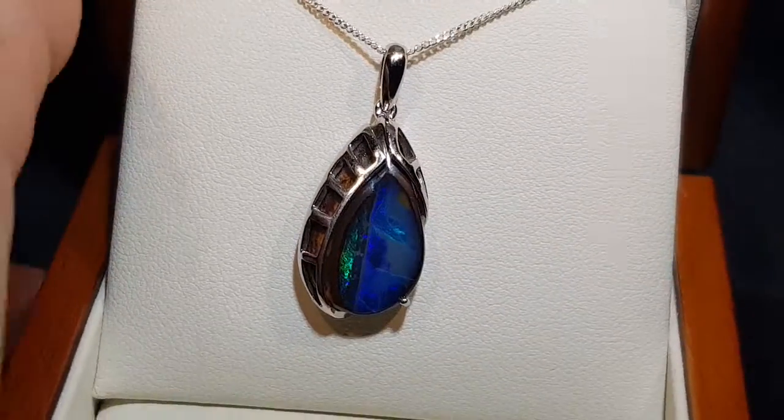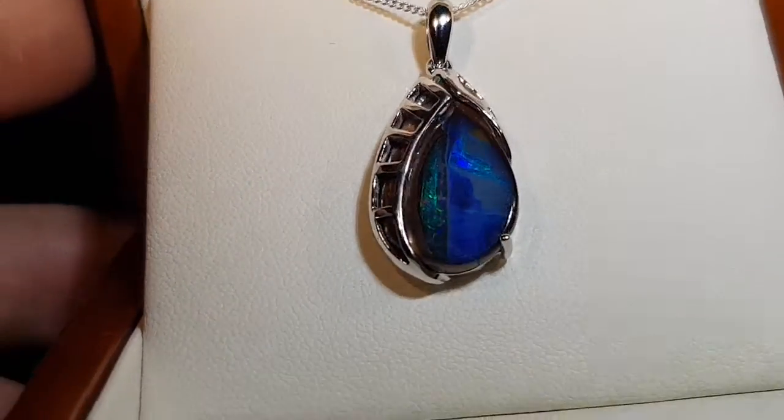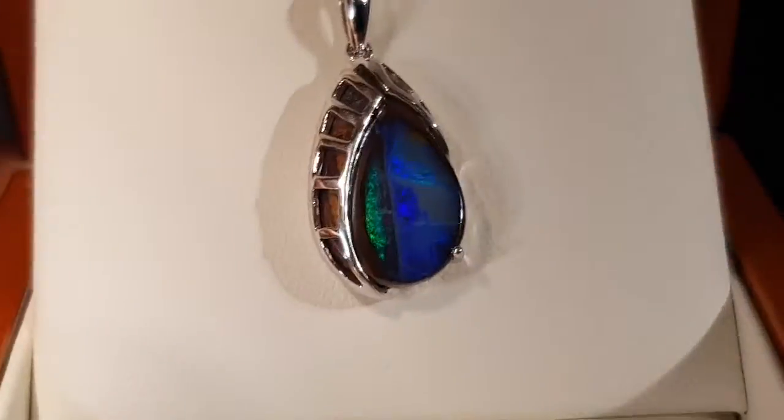Now this is a boulder opal so it's not a doublet, it's not a triplet, it's not a synthetic. This is as it was in the ground. We've just removed one side and we've left the opal attached to the host rock.